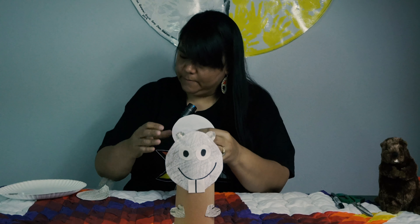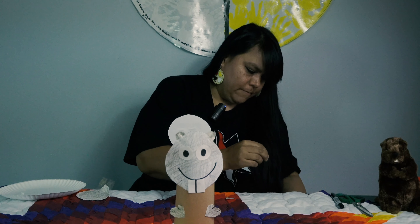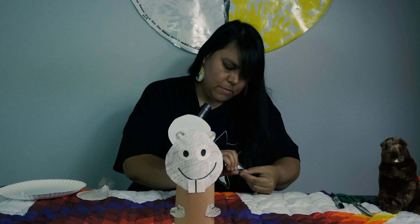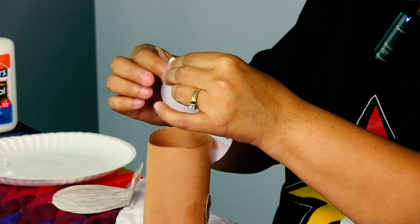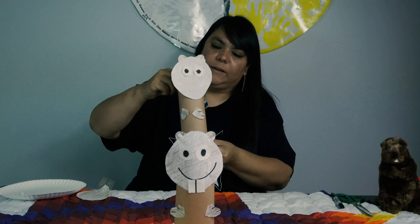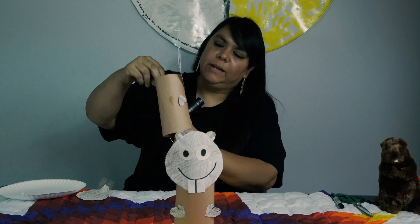What else does our beaver need? Our beaver needs ears — we need beaver ears. So I'm going to tape these. We'll see how that works. That works really well. Okay, we've got his ears on.